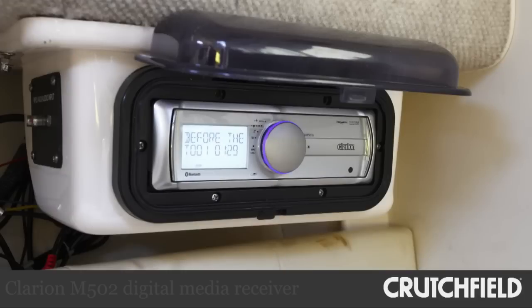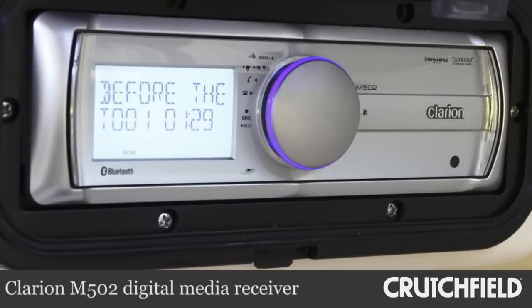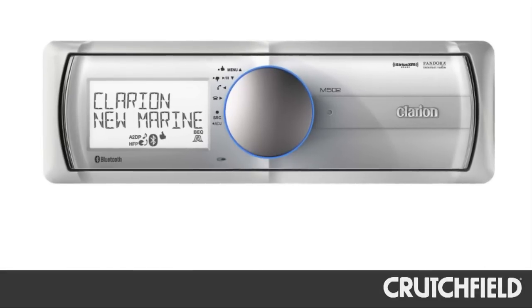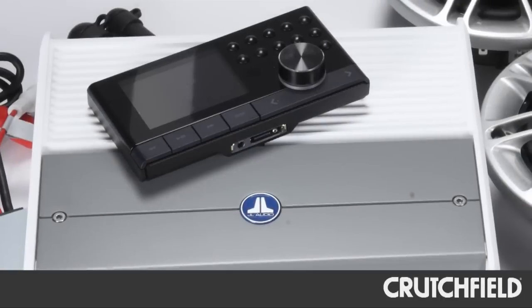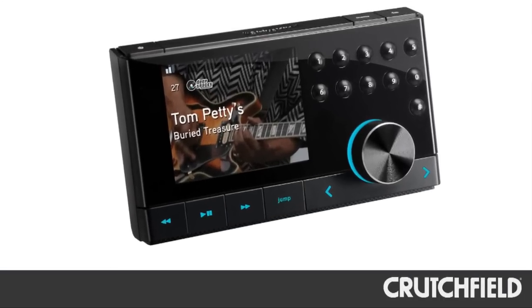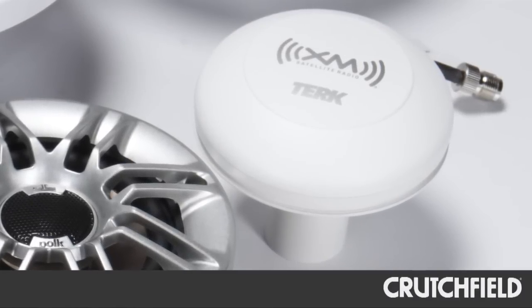We installed a Clarion M502 digital media receiver so Doug can play almost any portable device that's out there. It has a USB connection for iPod or iPhone, built-in Bluetooth for compatibility with most smartphones, and for even more listening choices, we installed a Sirius XM Edge with dock and a marine-ready antenna. So iPod, smartphone, satellite radio — he's all set.